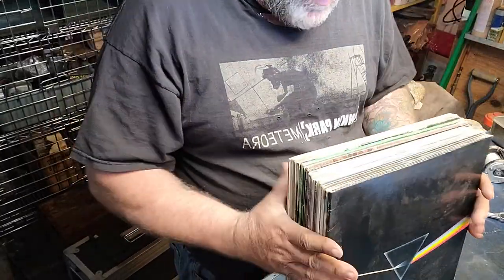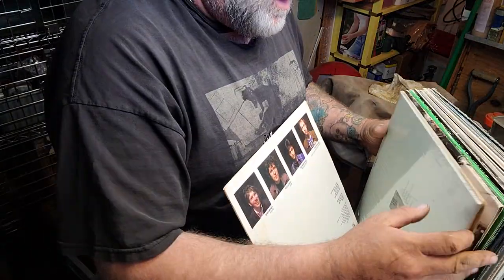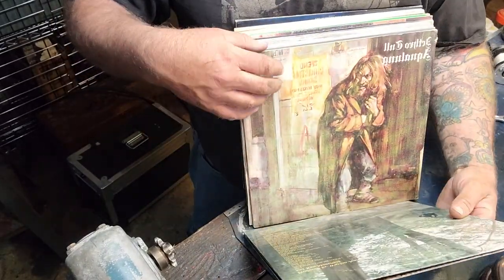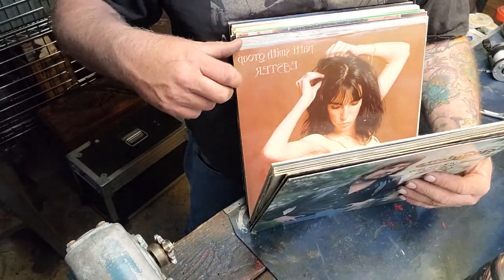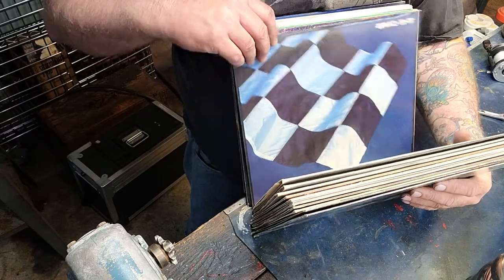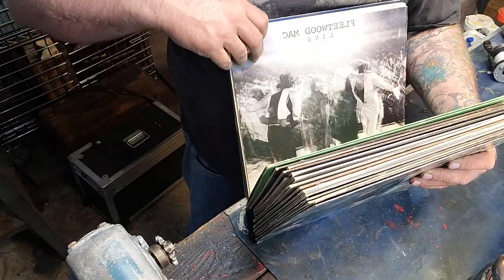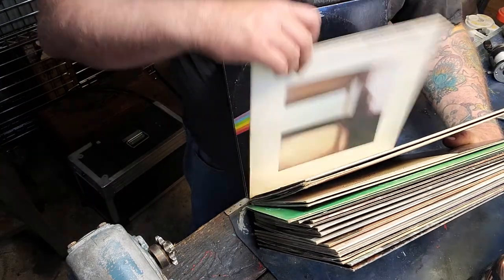I got a nice little stack of records. Let me go over them: Waylon Jennings, Jethro Tull Aqualung, Linda Ronstadt, The Who Quadrophenia, The Cars, Bob Dylan, Fleetwood Mac, Steely Dan, Dire Straits. Great albums.